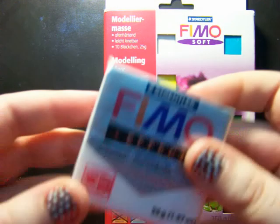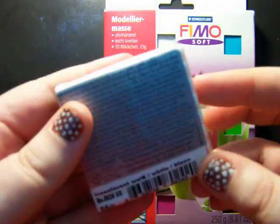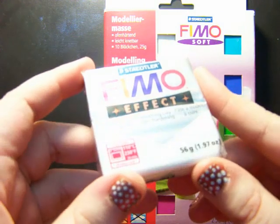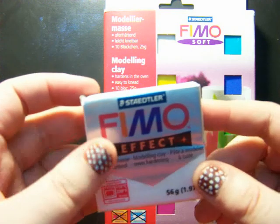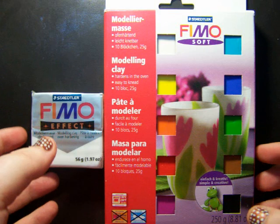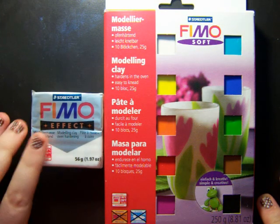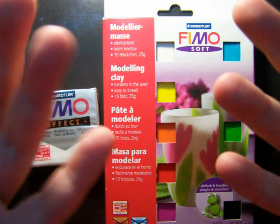I also grabbed some translucent white clay. When you make figures, it seems to give them a bit more depth and realism — not so plasticky looking — when you mix it in, from what I've seen. So I thought I'd go ahead and grab some of that too and see how it looks. We'll see what polymer clay creations I end up making!